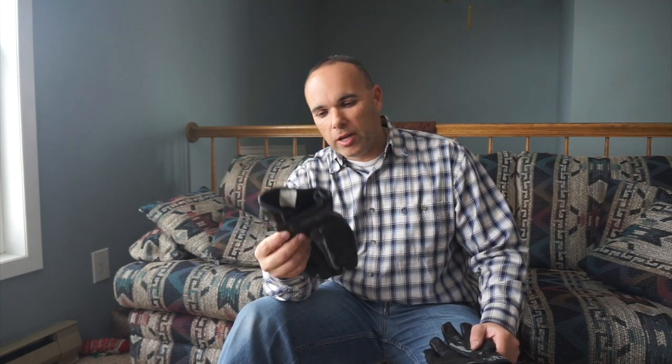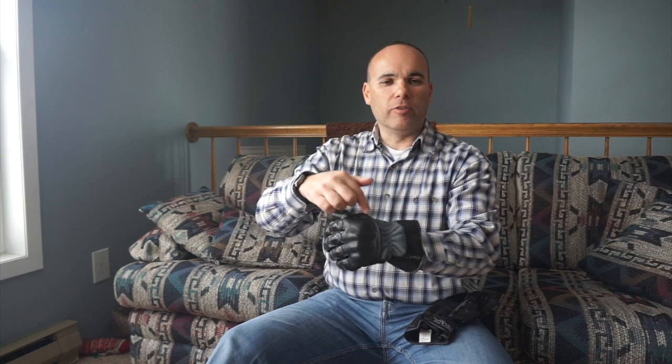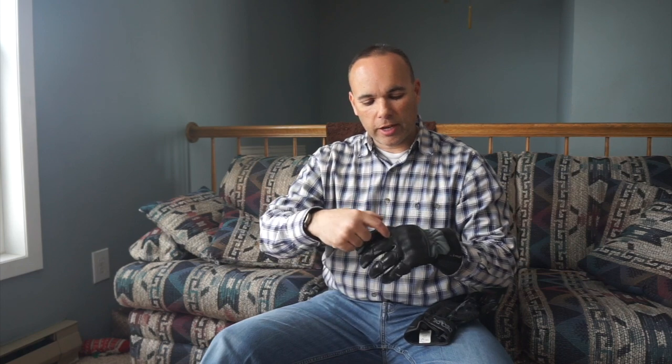They're a good ADV glove. I think they call these a medium gauntlet glove. With this glove, you've got a large patch of armor on the top, all covered in leather. Your knuckles are all protected in leather, and you've got a textile inner on the wrist as well as along the gloves underneath those leather patches.